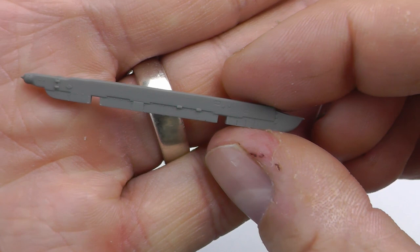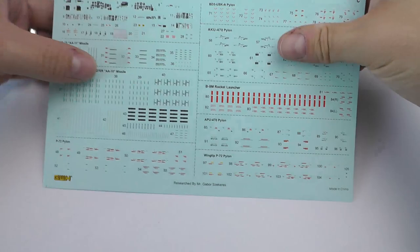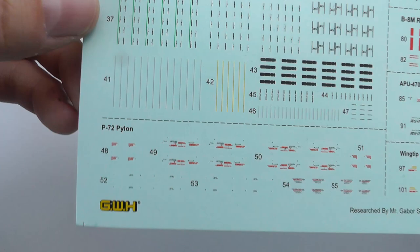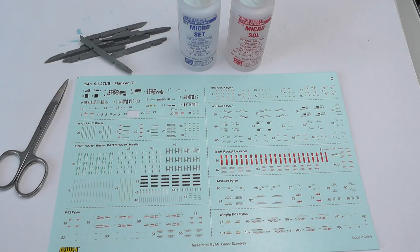In front of you I have basically painted the pylons on the kit. I painted those all separately, and then you get this fabulous decal sheet which is just literally crammed full of decals for the various armaments, missiles, rockets and bits and pieces that come with the kit. Now because this is the Ukraine Air Force one that we're doing together, this one doesn't actually go on the show circuit with any weapons on it, so I have not done the actual missiles themselves, just the actual pylons.